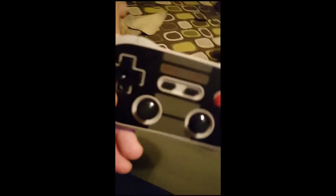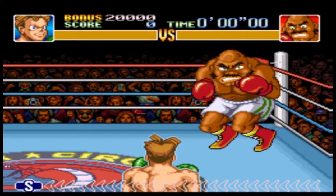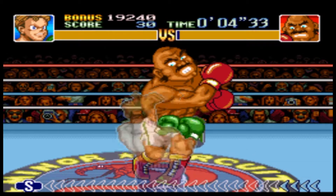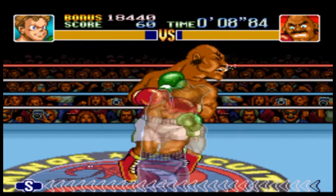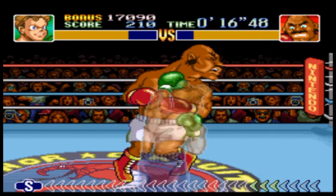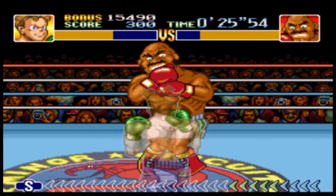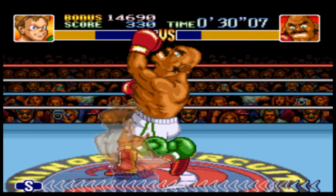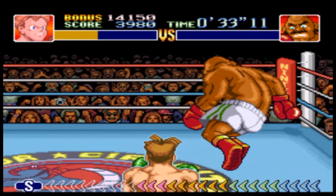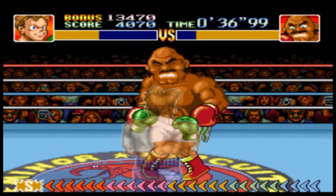Let's get started. The first game we're gonna play is Punch Out, Super NES style. Some of these guys are the same — you can do the same punches. When they back up, they have weaknesses. So if you hit this guy in the stomach, it'll knock him out every time he tries to do his power punching. I guess he knocked me down one time though.